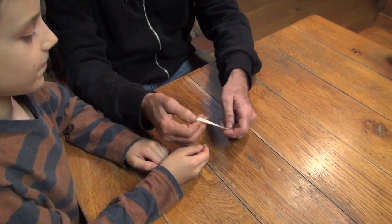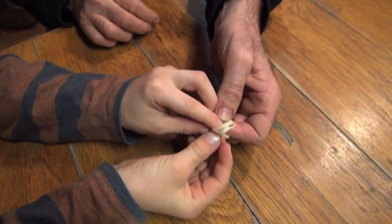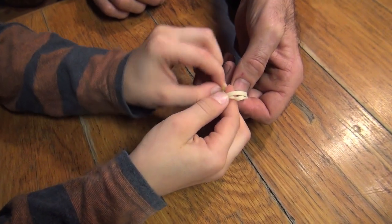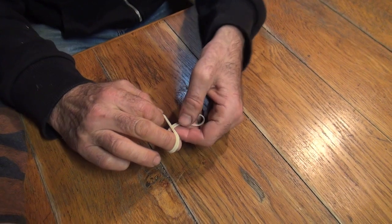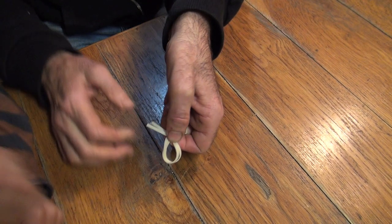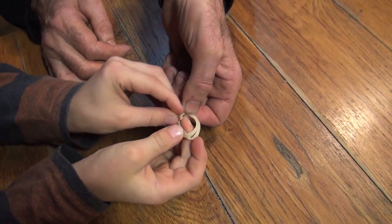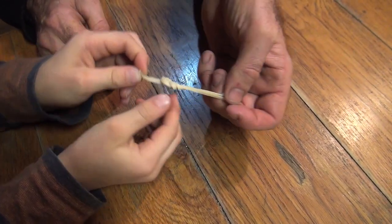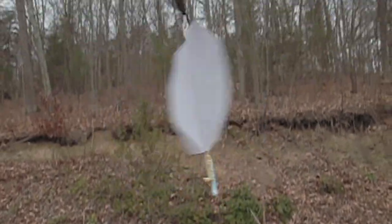When kids get stuck trying to tie the knot in the rubber band, I prefer to give them a little head start rather than do it for them. I make a loop like this and I say, what do I do with this end? And they usually get it and say, put it through. And I say, do it while still holding on, so they can concentrate on the end and loop.